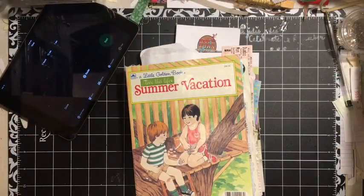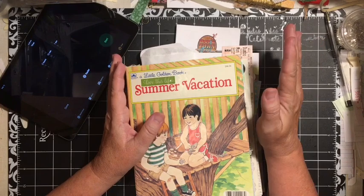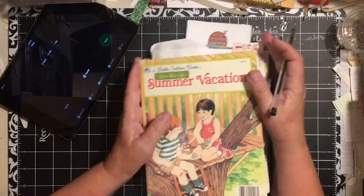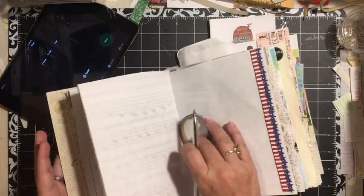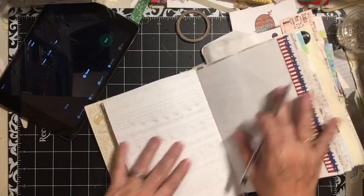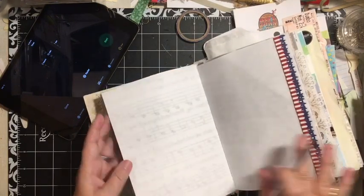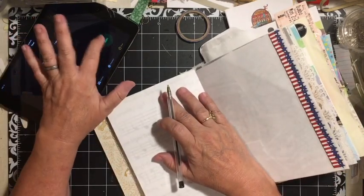Hi everybody, it's Julie, and welcome to Day 9 of Johanna Klaue's 15-minute journal challenge. This time you're to use just a pen and write in your journal. I have several pages for the 4th of July here, so I'm going to write here.